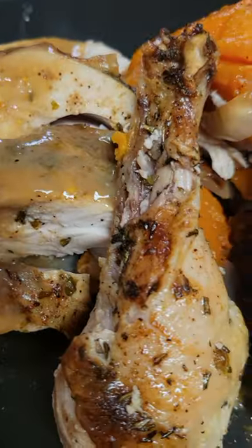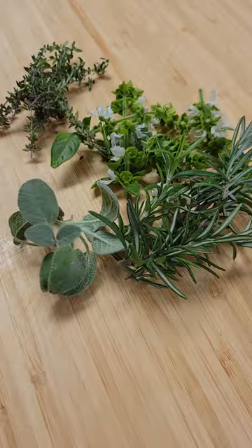Did you know that this is one of the easiest and cheapest ways to make dinner tonight? Grab some basil, rosemary, thyme, and sage, and chop them up nicely.